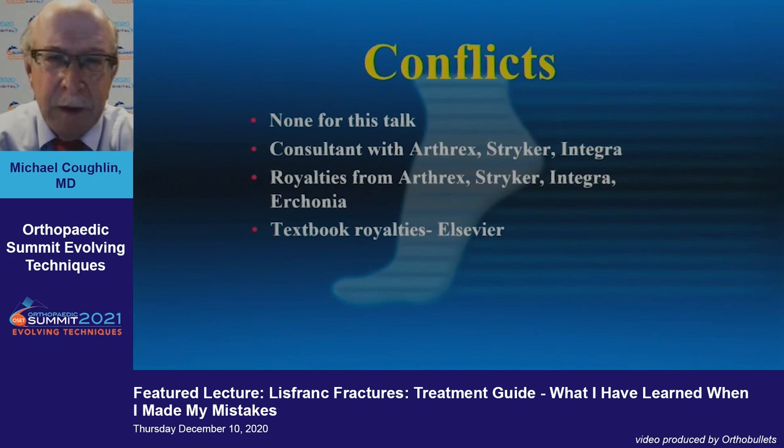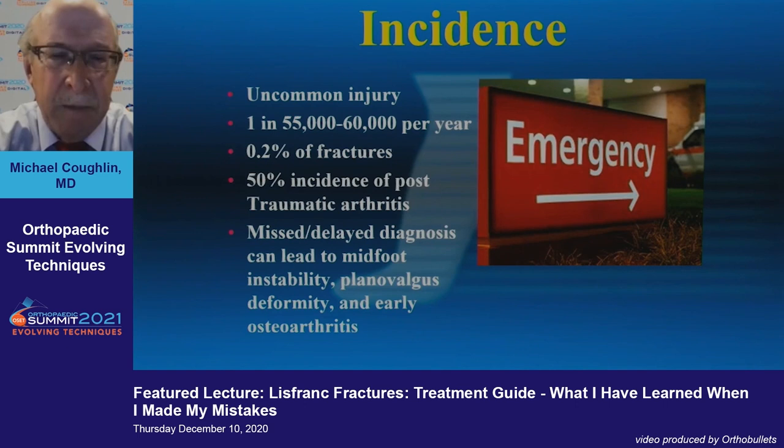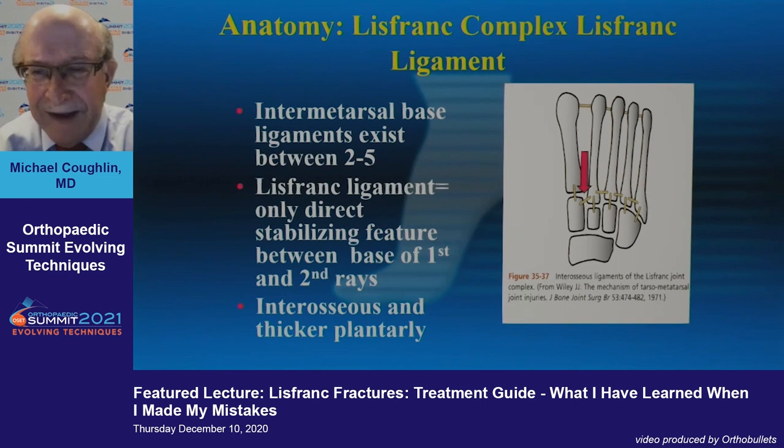Thanks Judy, and good morning everyone. I'm following three great talks and I'm going to summarize things from my experience. This is an uncommon injury — a very small section of the fractures we see — but if you miss it, there's a very high incidence of degenerative arthritis.